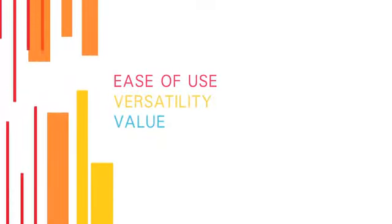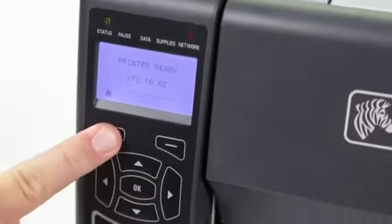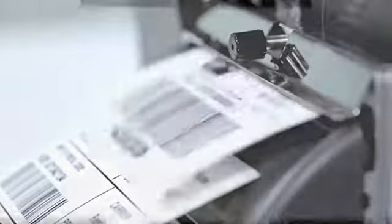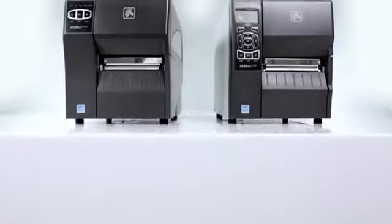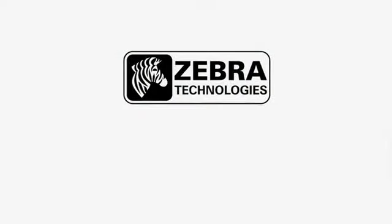Ease of use, versatility, and outstanding value. Whether you are adopting barcode technology for the first time, upgrading, or replacing older printer models, the ZT200 series is the right choice for a variety of printing applications. Zebra Technologies — See more. Do more.